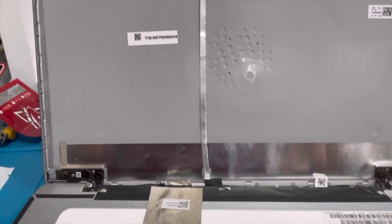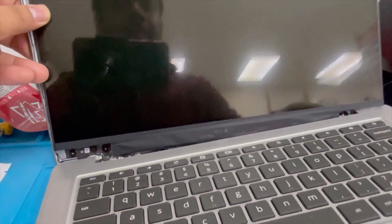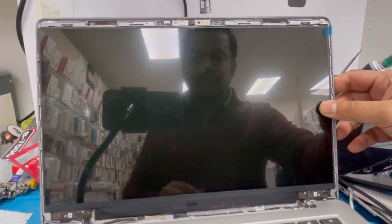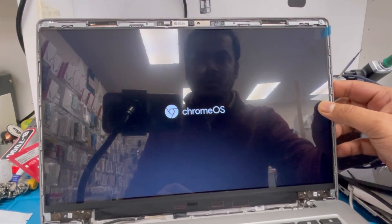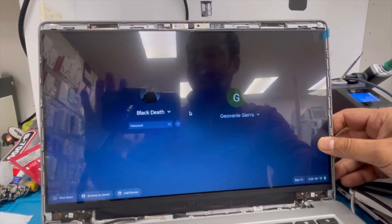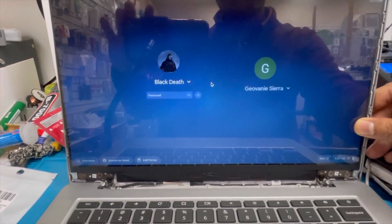Now I'm going to check the screen — make sure it's working before putting the glue tape on it. We're going to turn it on. It's turning on now. Yeah, you can see the screen is clear — no lines or spots. It's working nicely.